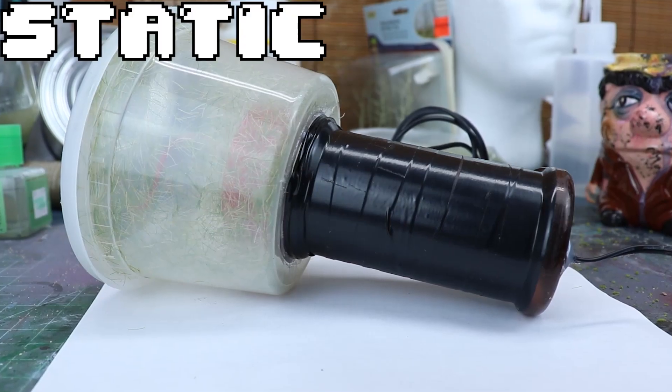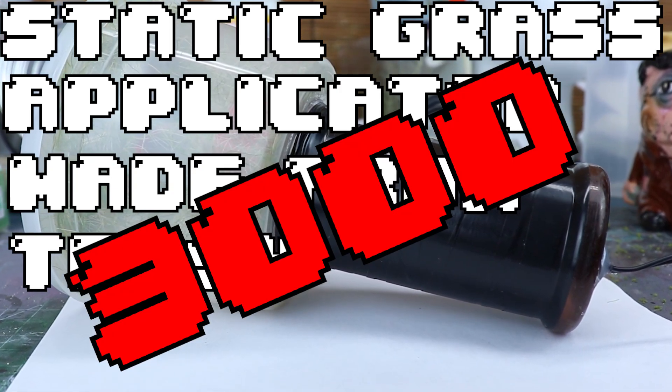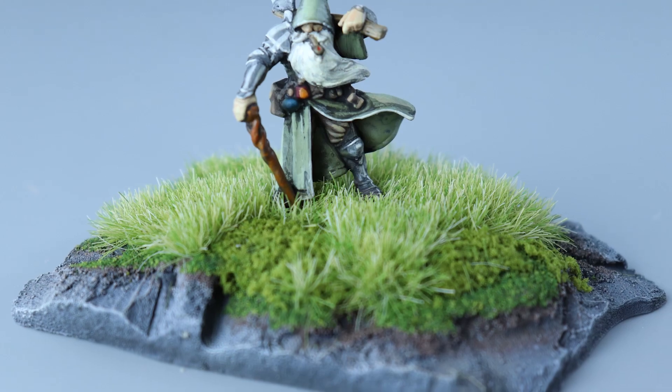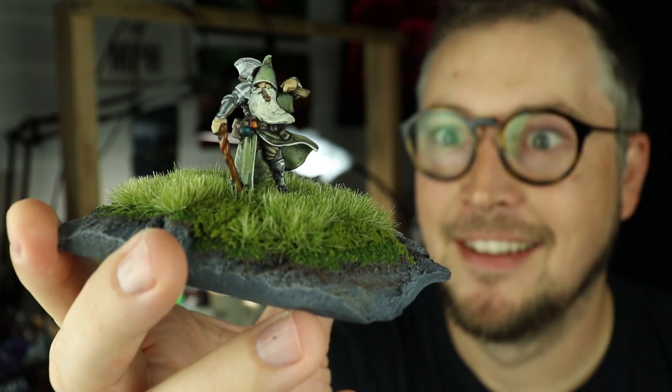Introducing the static grass applicator made from trash 3000. This tool will keep your grass standing tall, onlookers and observers feeling happy and satisfied. Even better, I'm going to show you how to make one of these bad boys.